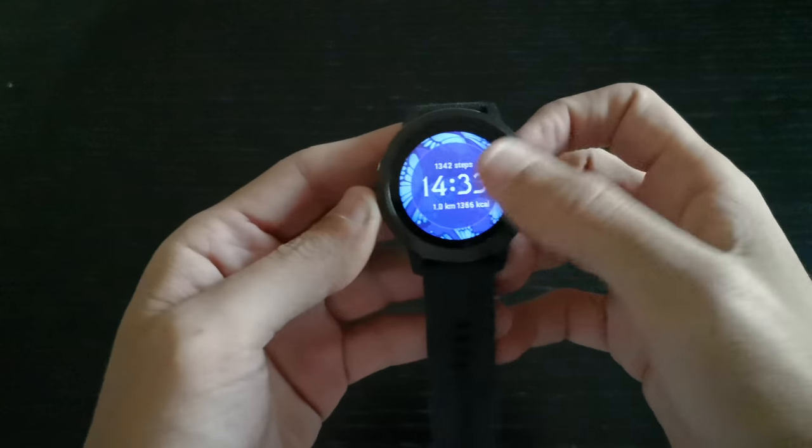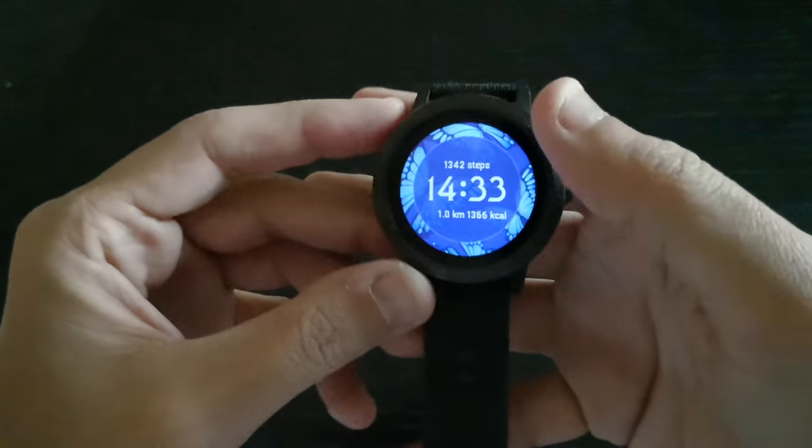What's up everybody, I'm Jacob, and this time we have an update on the Garmin Vívactive 3. Let's see what we have here — we have the watch faces, this is something new.